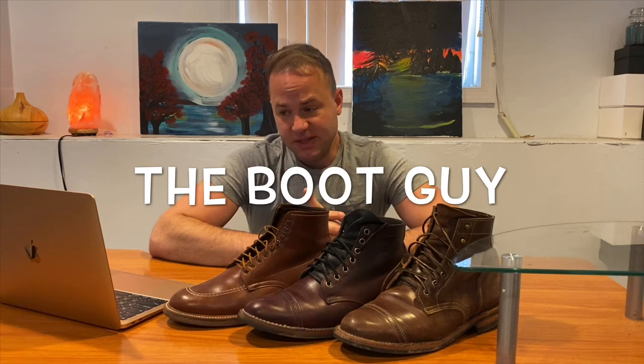Early on in my boot collecting journey, I listened to this guy on YouTube called The Boot Guy. He said something very profound: never let anybody tell you how to size in your boots. I always keep that in the back of my mind because it's true. I've had so many salespeople measure my foot and tell me to take a size that I find to be just too small and too constricting. In my experience, they always sized me wrong. How you like to size in boots is very much a personal thing.